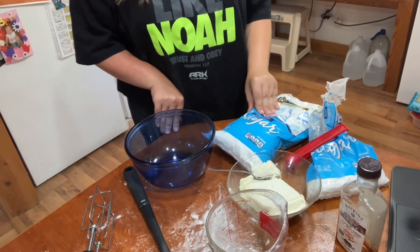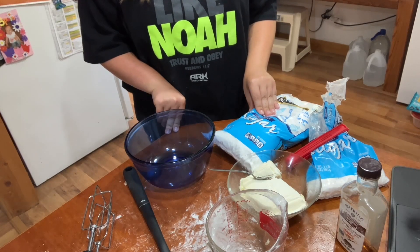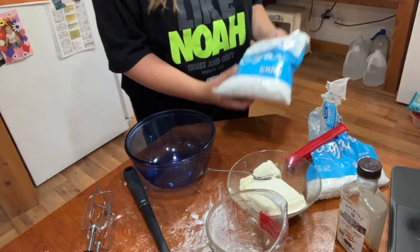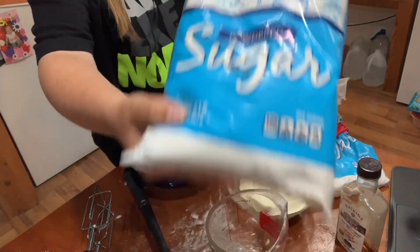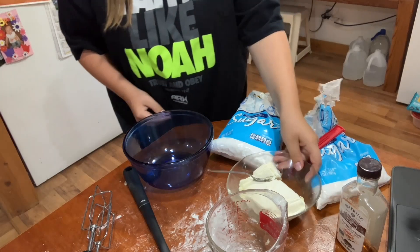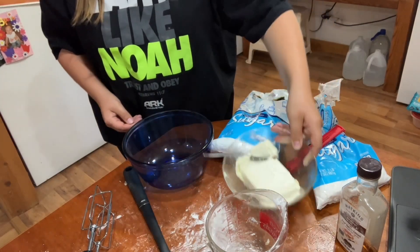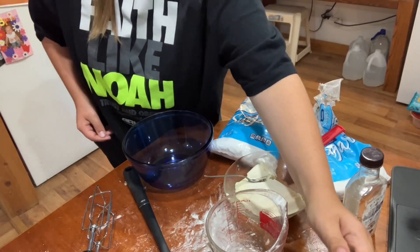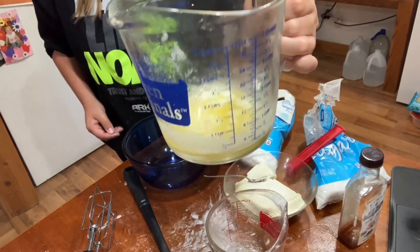You don't have to add the frosting to the cookies if you don't want to. What we will need is some powdered sugar, some cream cheese, some baking vanilla, and four tablespoons of melted butter.